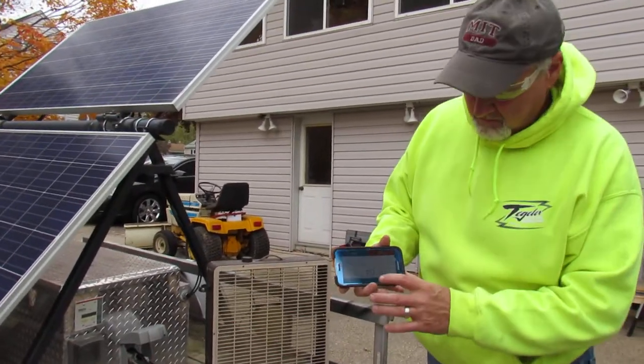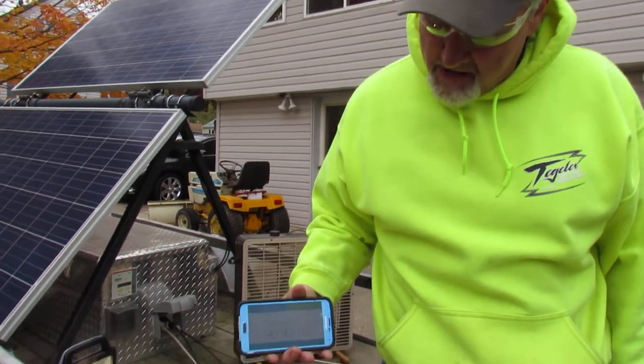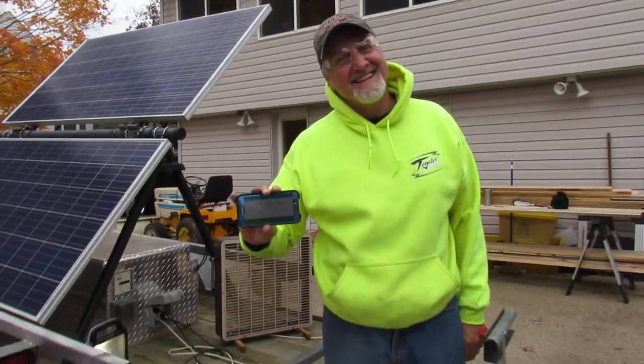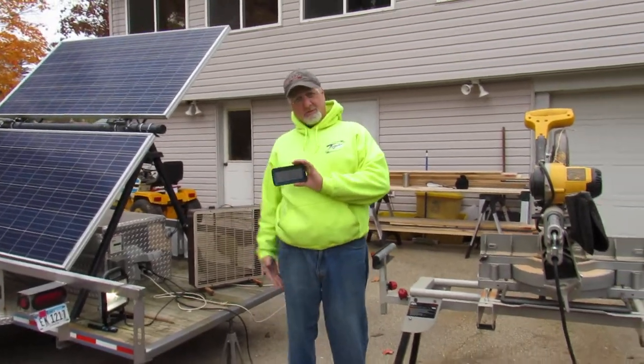Just over a minute. And there you have it — that's how we make power with the bug out trailer.